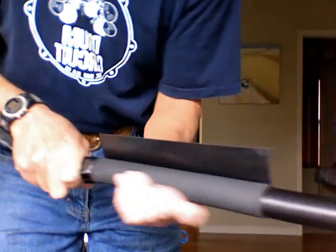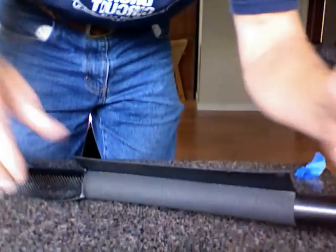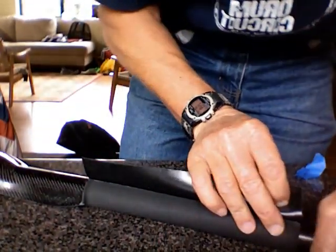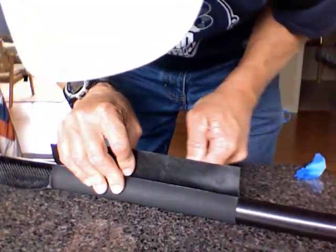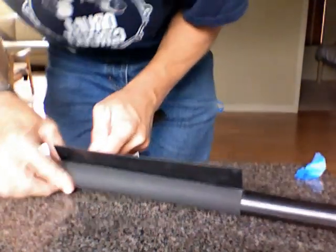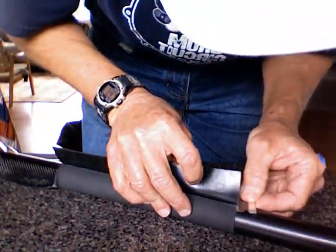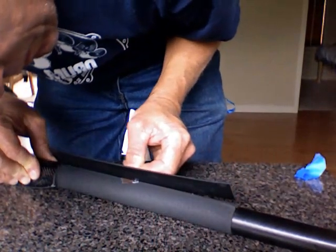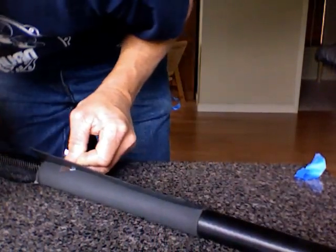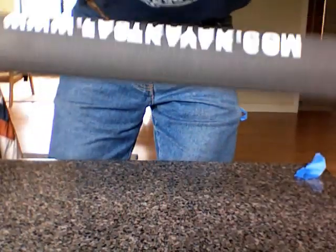I'm going to squeeze it a little more. I've got this funny flap sticking up here. We take our razor blade, carefully — I actually want to work this in a little better in this corner here. There we go. One more nice tight deal here. Take my razor blade. And then I have it cleaned up nice now.